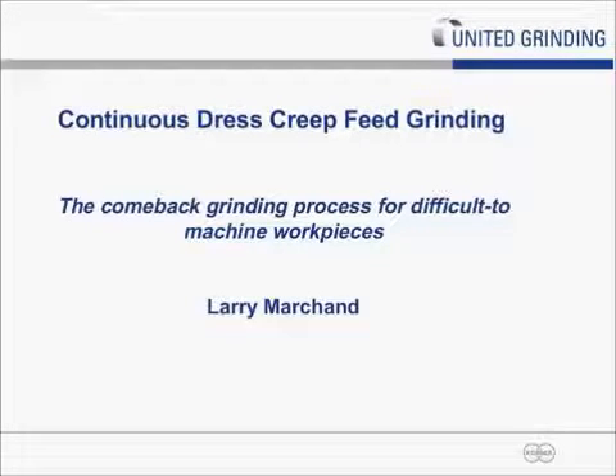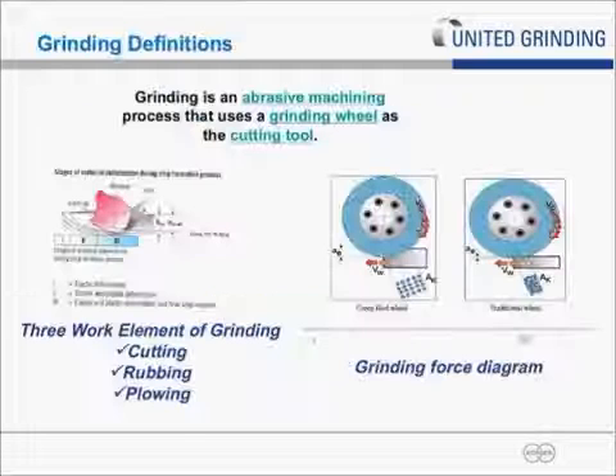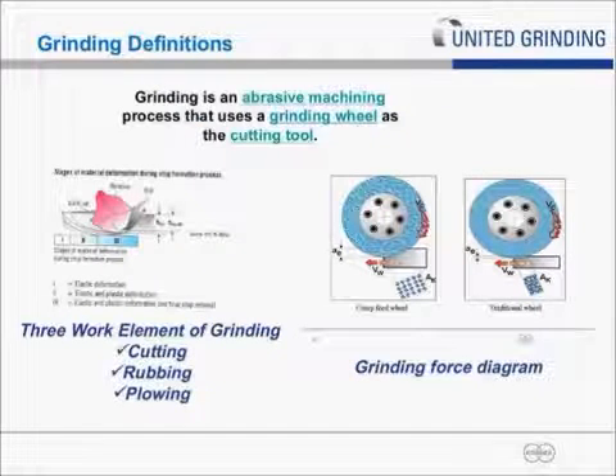Hello, this is Larry Marchand from United Grinding Technologies. Today I'm going to speak a little bit about continuous-dress creep-feed grinding, kind of under the theme of making a comeback for difficult-to-grind workpieces.